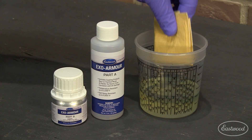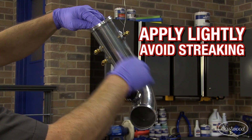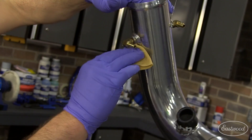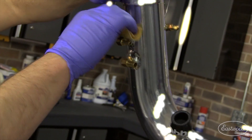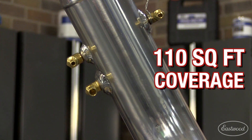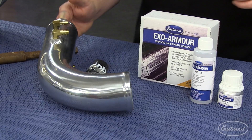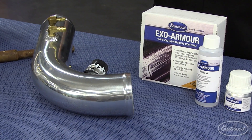Now let's wipe it on the turbo intake tube. Just put it on thin. If you see streaking, it's being applied too heavy. And remember, these little bottles, which total 4 ounces, will cover 110 square feet, so you don't need much. Well there you have it. The EXO Armor was easy to apply, the part looks great, and now it's completely protected.